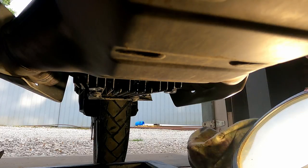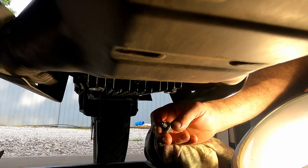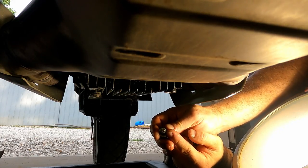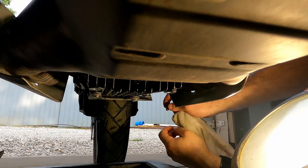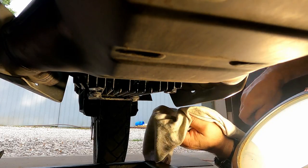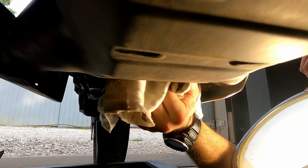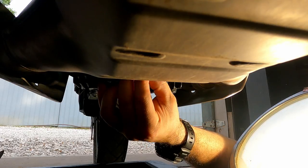Now we'll reinstall our drain plug. If you can see here, I've cleaned this drain plug — there's a small magnet on the bottom side of it that helps collect any small metal shavings and debris. Normally you won't have any large shavings in there, maybe some very fine metal particles which is completely normal, but anything large indicates a real problem.